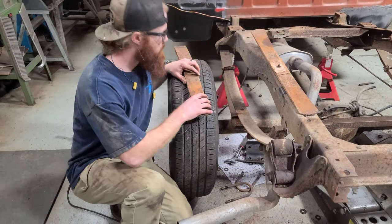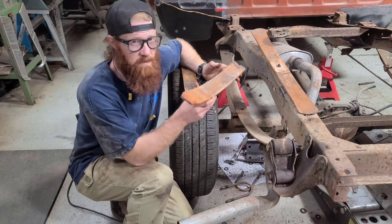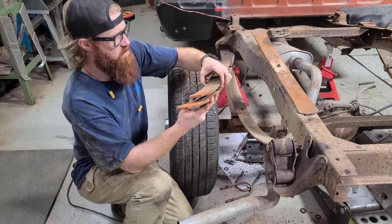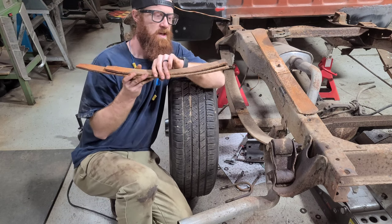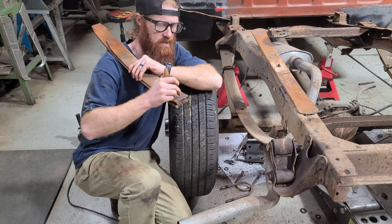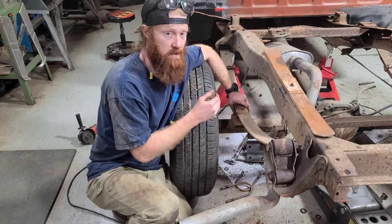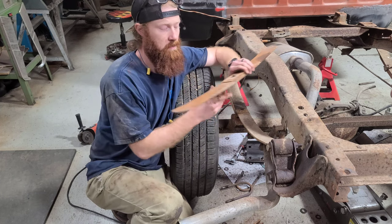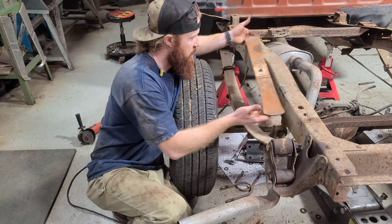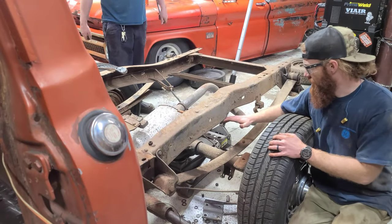We ran into our first dilemma — dad's truck was apparently used and abused pretty good. These leaf springs are not supposed to be two-piece; the two middle leaves of this spring pack came out and they're broken in the middle. There's a bolt that goes right through the center of these leaf springs and on dad's truck they're broken. What we'll probably do is just remove the two center leaves and run our main leaf and the overload, and that's going to make up our leaf spring pack.